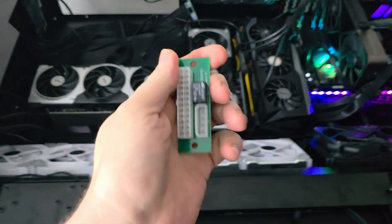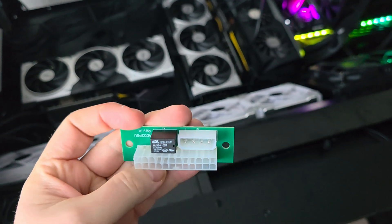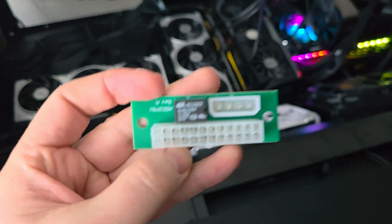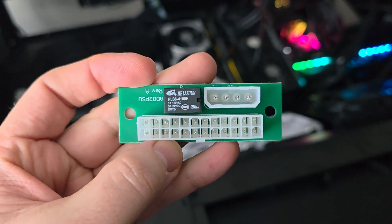So if you ever get into a situation where you need to daisy chain power supplies, I thought I'd drop this knowledge that I learned. It's only 10 bucks — well worth it.